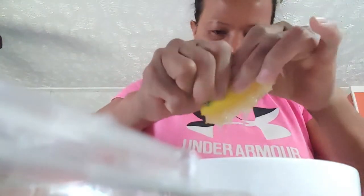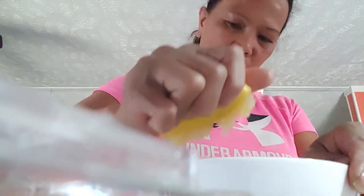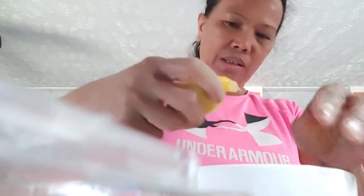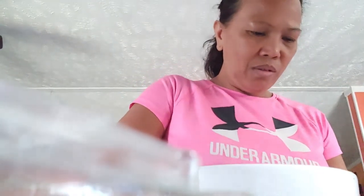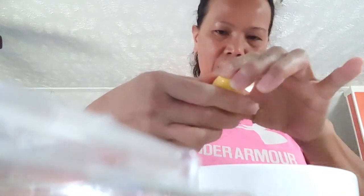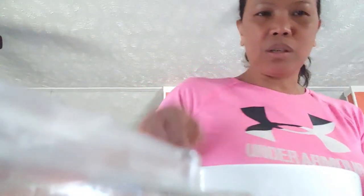You can also use this as a filling for bread — make it a tuna sandwich. It's nutritious, masustansya at masarap, and good for boosting your immunity against viruses.